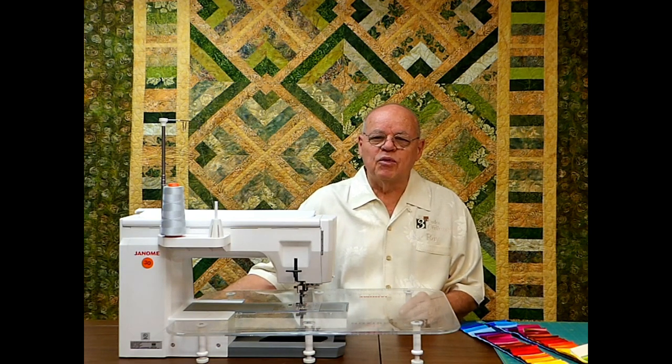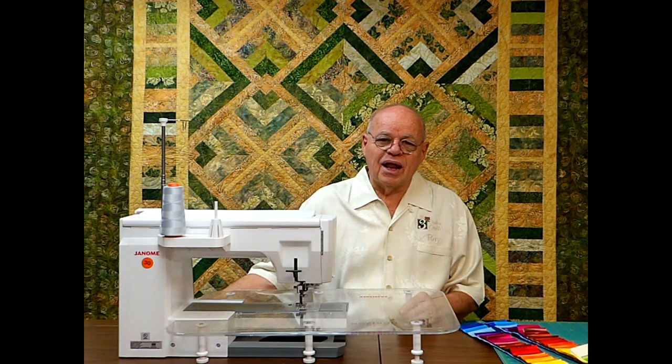My style of teaching and my style of quilts are all designed to be very easy, something you can put together in an afternoon. I've had great success with my classes and my patterns and want to share that with you.